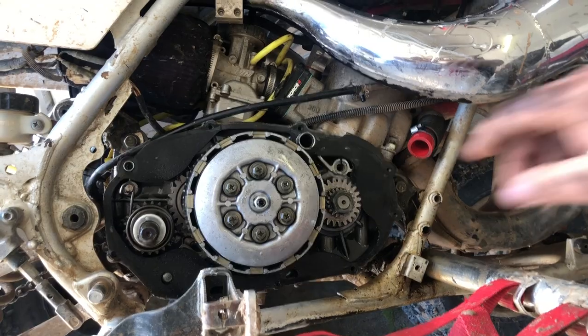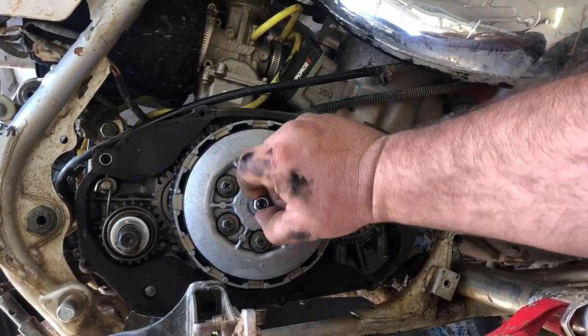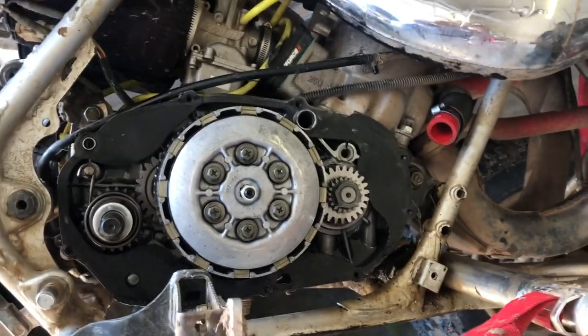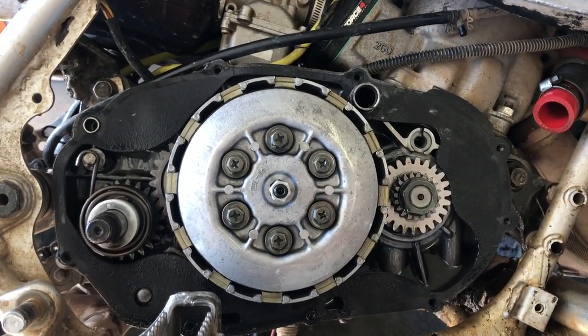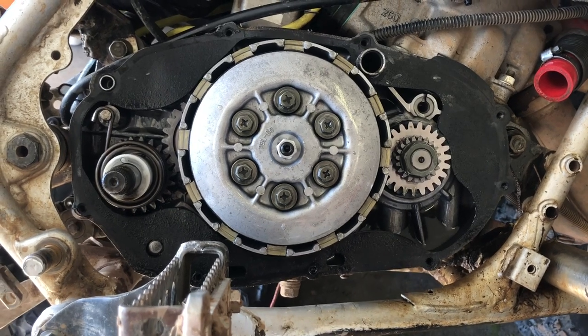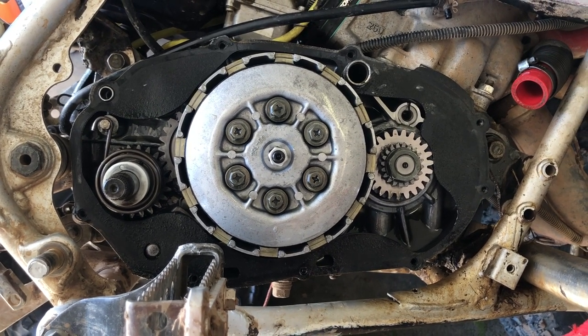So the way to adjust this — this is your lock nut, and this is supposed to spin like that, it's supposed to have that play in it. When I press the clutch, I can already see that the pressure plate doesn't disengage all the way — it drags a little bit. The clutch definitely needs adjusting. So we're going to loosen our clutch perch over here.